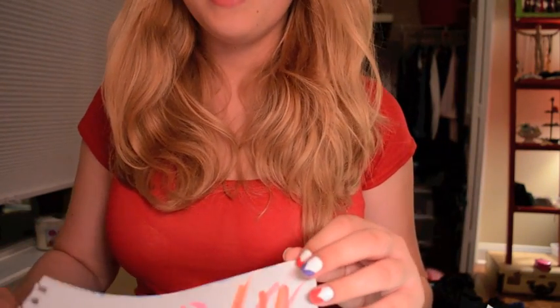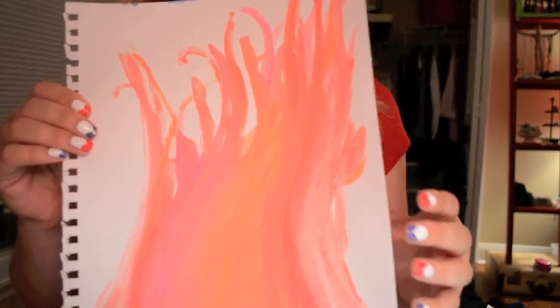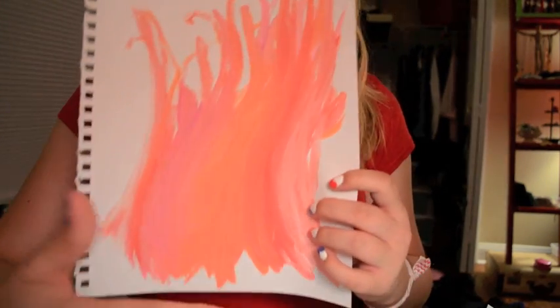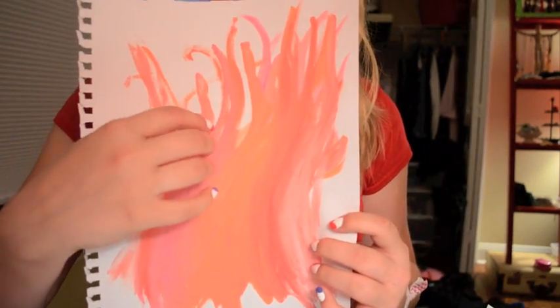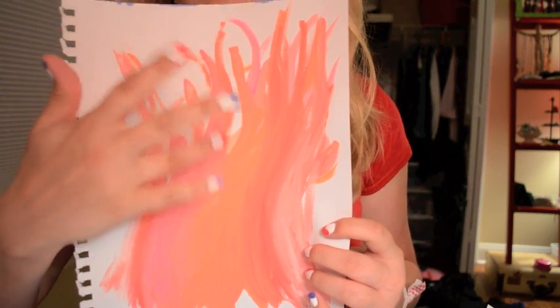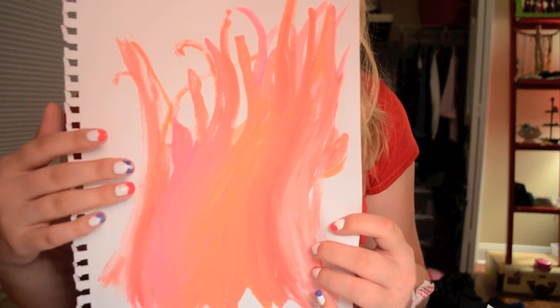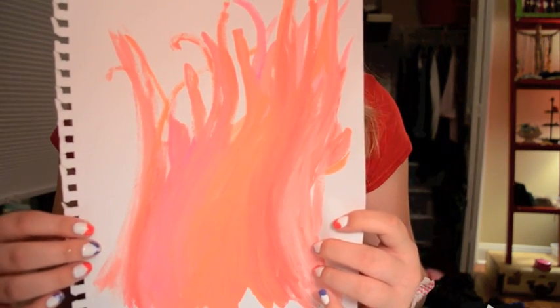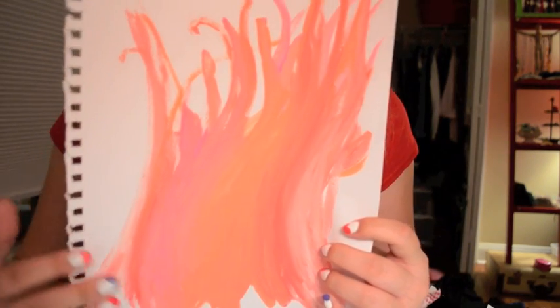Here's another one where I was playing with reds - another color test sheet. I ended up sort of going for a fire motif with kind of silhouettes of people dancing. Not very well executed, I don't think. But I ended up liking it just because I think these colors are really beautiful.